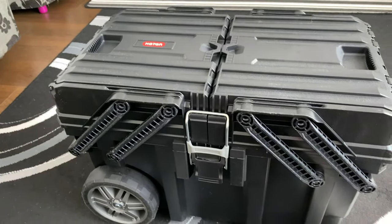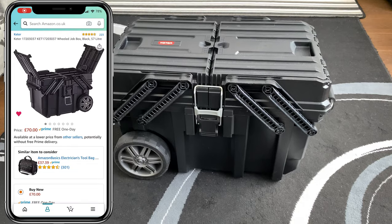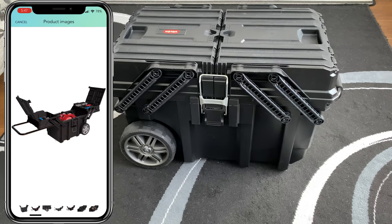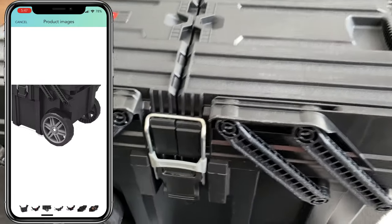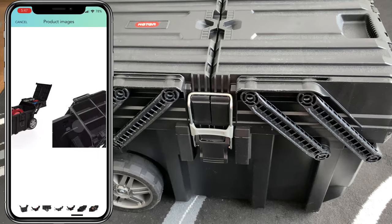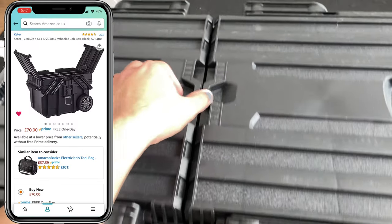I thought I'd make a quick video giving you a bit more information. I'll post on screen the actual item itself and leave a link in the description below with all the dimensions and everything. In this video I wanted to basically go through what you can and can't do with this box, and also the build quality as well.